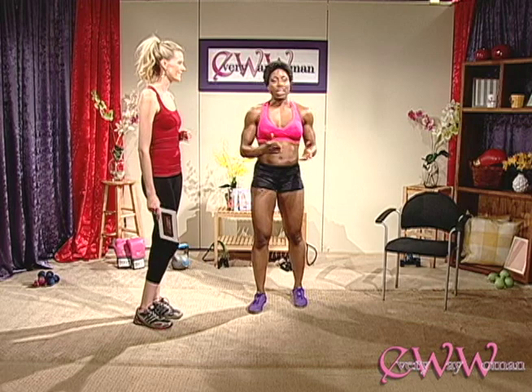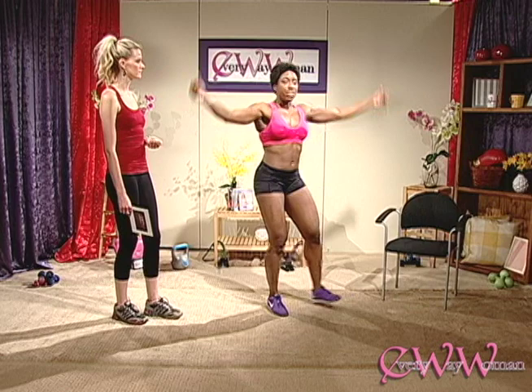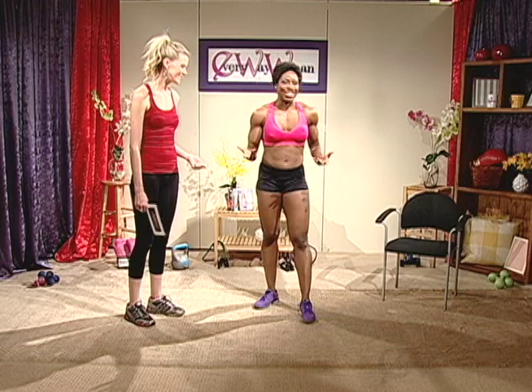For women out there who can't jump, I have another version — I call them jacks in place. Start with your legs together and just kick your legs out while standing in one place. Keep those knees slightly bent as you go out and bring the arms up overhead. Move it as fast as you can. Choose whatever version you'd like — as you can see, I'm already out of breath! A little sweat is good for you.